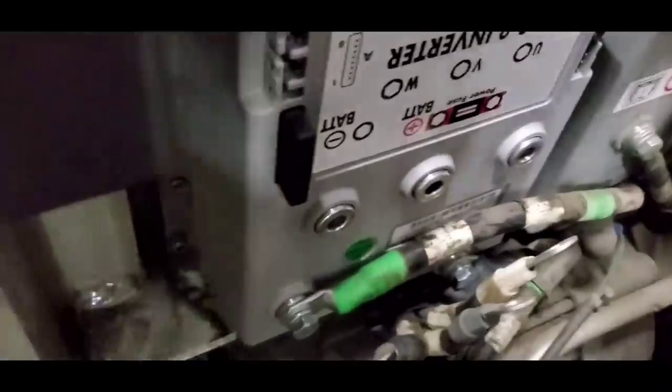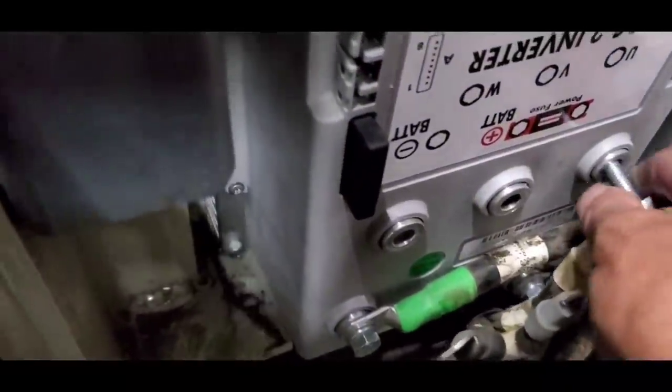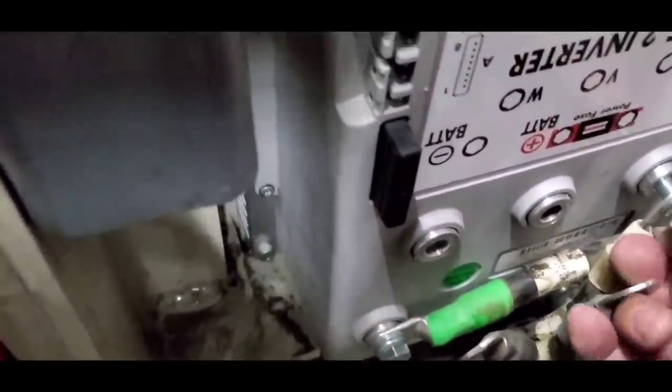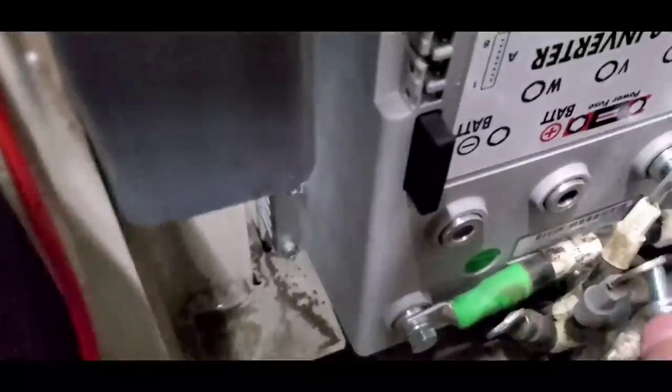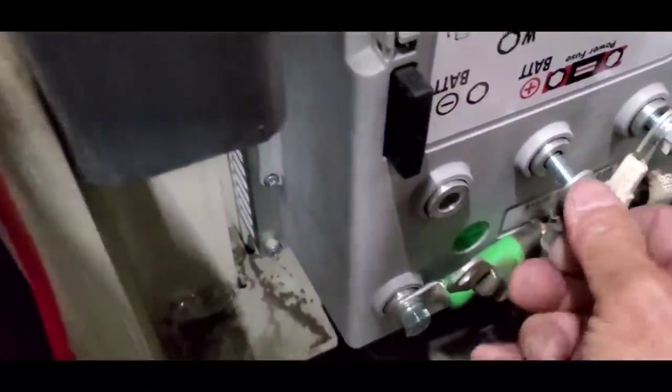Now I'm going to screw in the motor cables to the controller: W, the V, and the U.